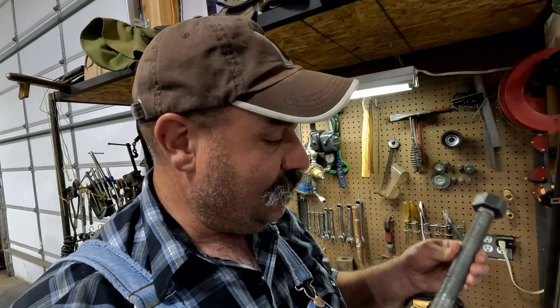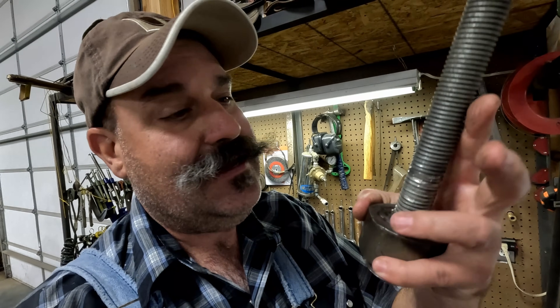I need to fix the tool that I used to pull the pre-combustion chambers, and you can see right there the threads are very damaged. It got kind of in there sideways as we were pulling out pre-combustion chambers and it scraped off those threads. I think I'm gonna cut off this piece of all-thread altogether and weld something new on there.